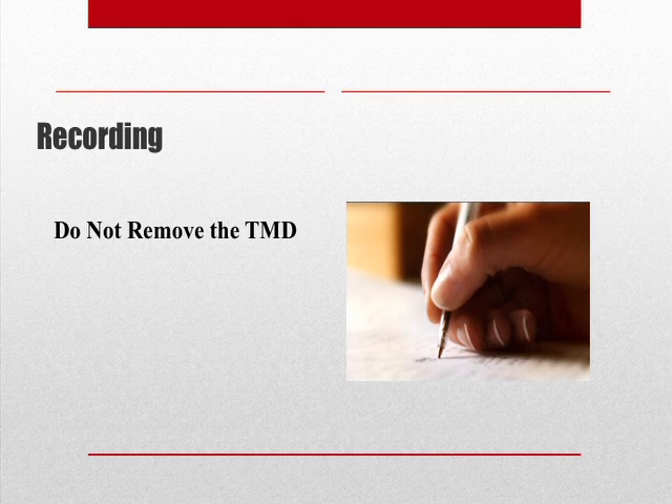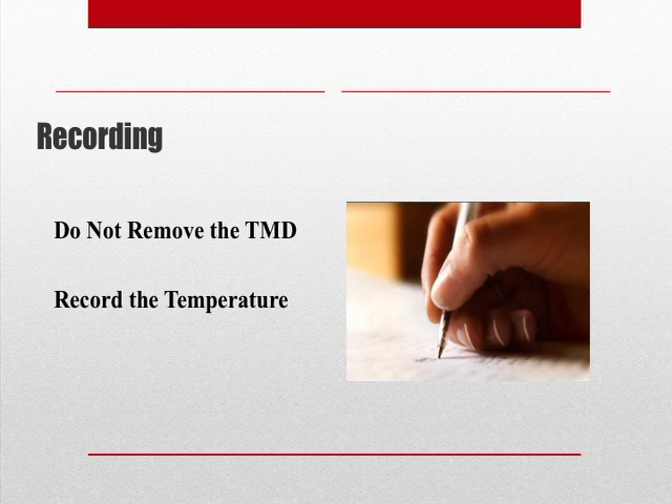When recording the temperature, do not remove the temperature measuring device from the freshly mixed concrete. You want to record the temperature and report it to the nearest 1 degree Fahrenheit.